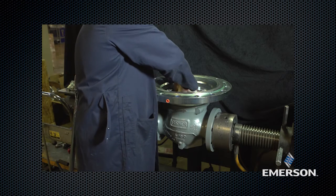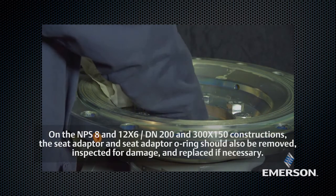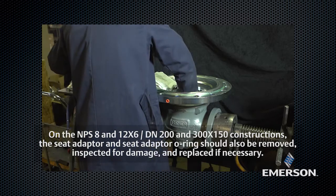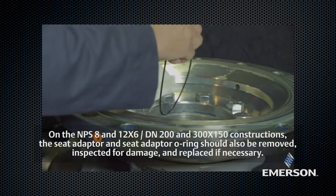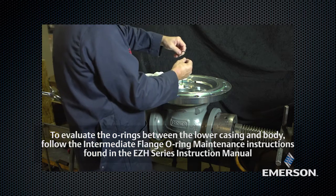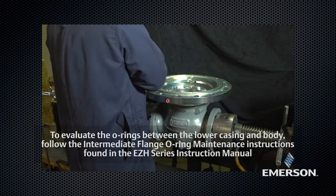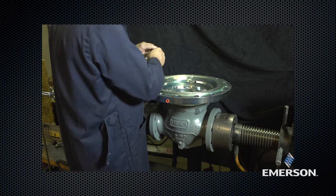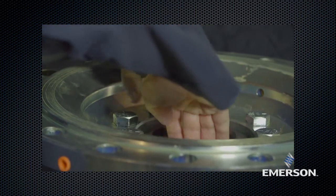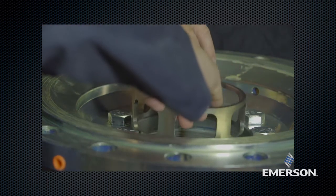Go back to the body. Remove the cage. Remove the seat ring and inspect it for damage or wear; replace with a new part if damaged. Remove the O-ring from the body, inspect it for damage or wear, and replace if necessary. Lubricate the O-ring and replace it into the body. Place the seat ring on top of the O-ring in the body with the curved side down and seat edge up. Place the cage on top of the seat ring.